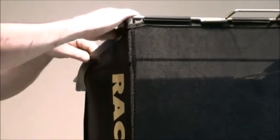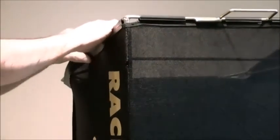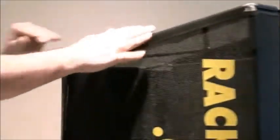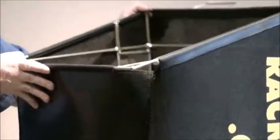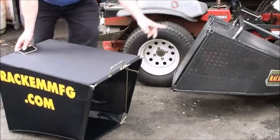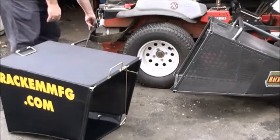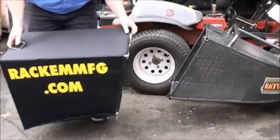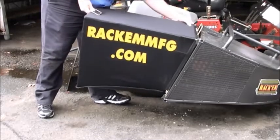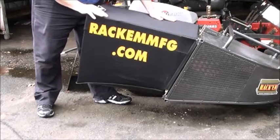Very simple installation. Once you've gotten all the plastic channel out of the framework, installation is complete. It hooks right onto your grass catcher. Simply remove the door, and hook the extension on where the door was. Greatly increasing your capacity.